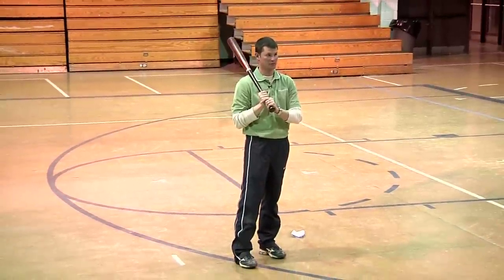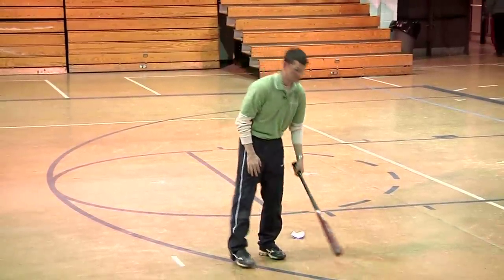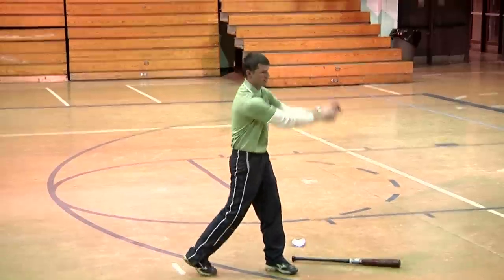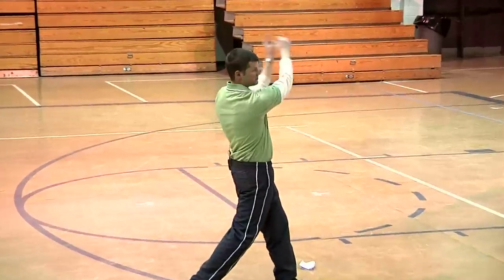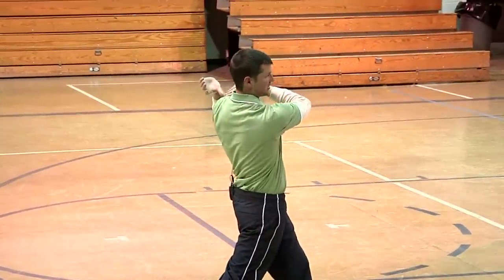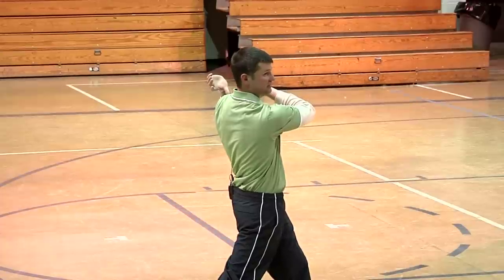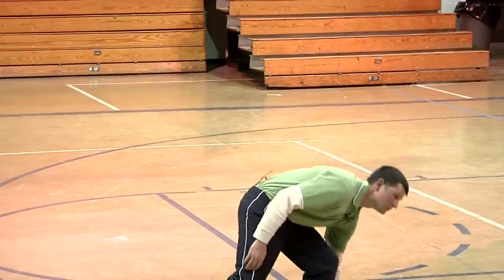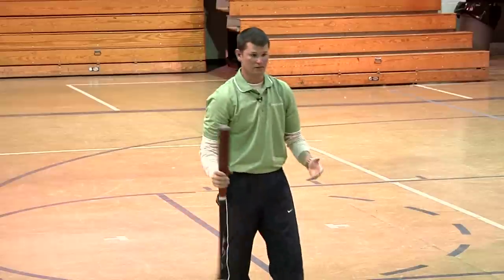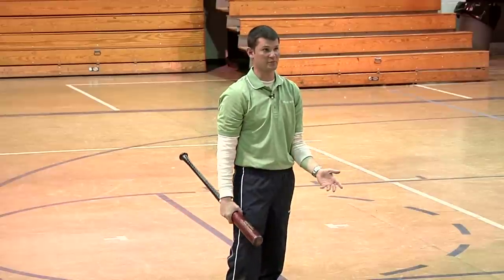Your kid should be practicing dynamic balance; they can do it at home. They can do it without a bat. If you can't finish in a balanced position and hold it — one-one-thousand, two-one-thousand, three-one-thousand — if you can't do that without a bat, or if you can't do that with a bat just by swinging dry, then there's no way you're going to stay balanced when you're hitting a pitched ball.